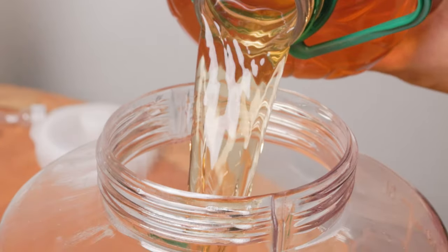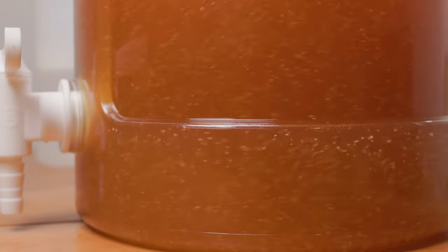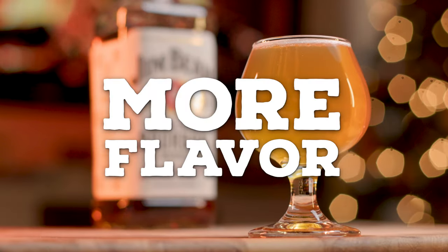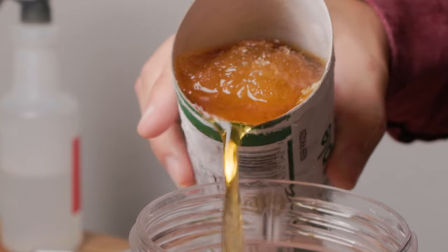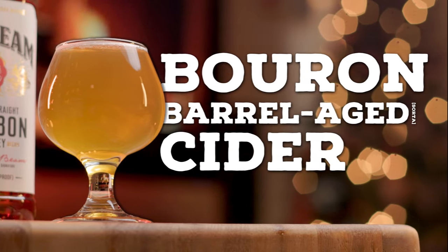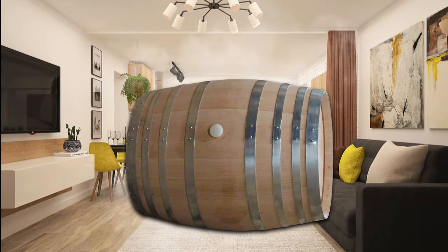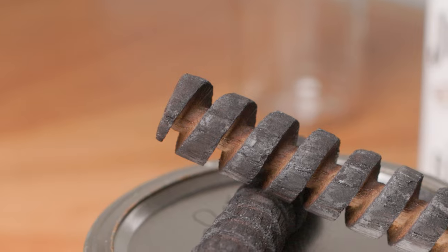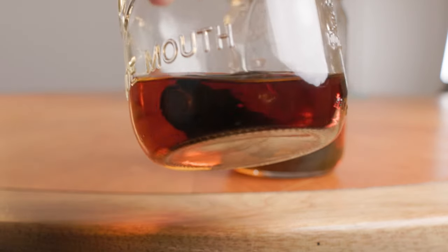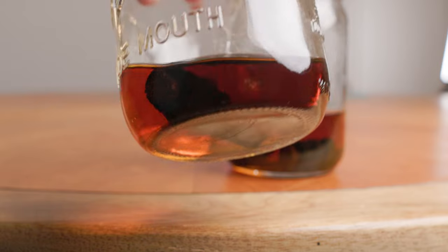Ciders are a simple and easy beginner homebrew — you just need some juice and some yeast. With very little effort, you can have a delicious, although pretty basic, 6% hard cider ready to drink in just a couple weeks. But what if you wanted more flavor and more booze without too much more effort? That's exactly what I'm hoping for in this bourbon barrel-aged hard cider. And don't worry, you don't need a full-on barrel sitting in your living room. I've got some tricks to give the idea of bourbon age without needing a giant oak barrel or months of aging.